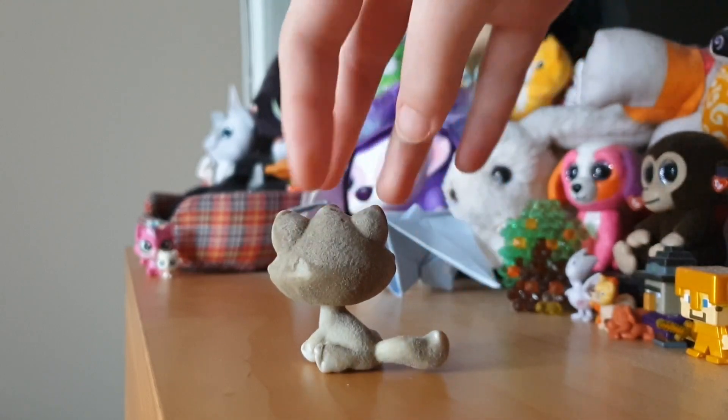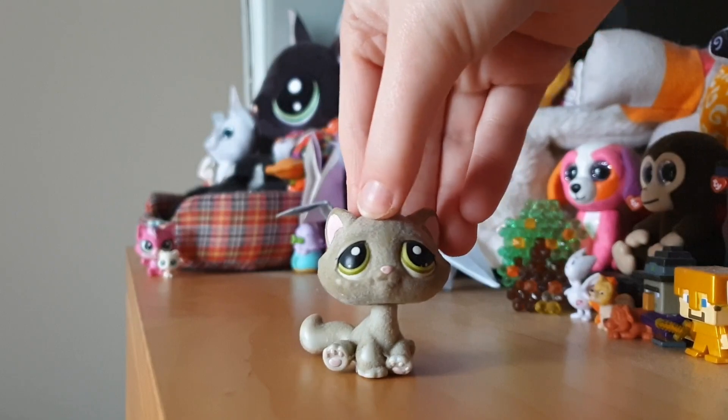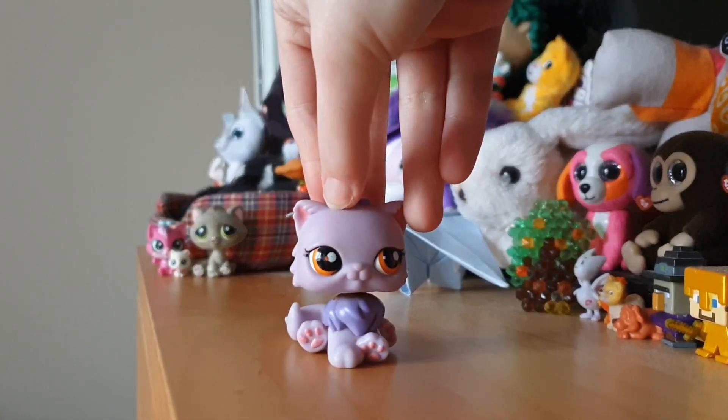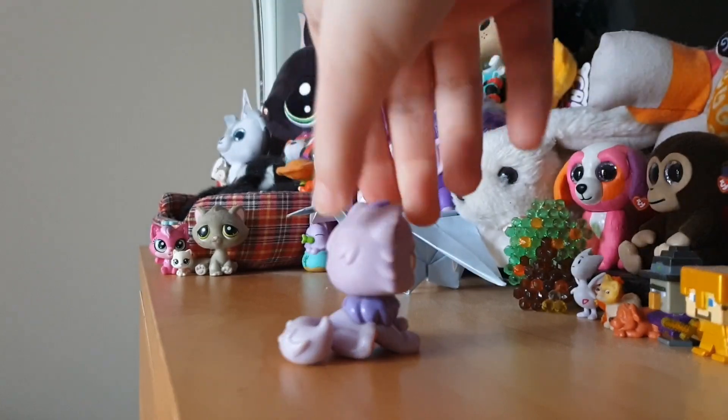I have honestly seen much worse. He's so cute — I don't think I've seen this one before. Next up is this Persian cat, and she is so pretty. I love her eyes, she is just so cute. I love Persian cats.